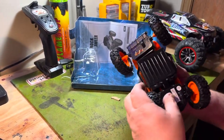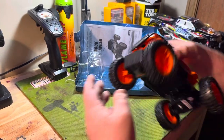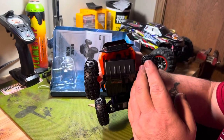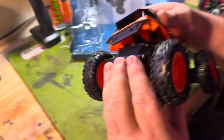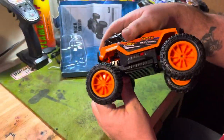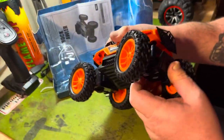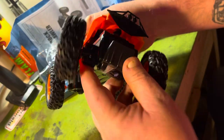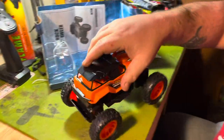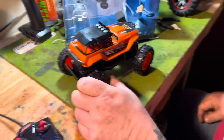Hey, look at that — it articulates, doesn't it? That's pretty handy. Got a single little shock in there. Actually, it's got two shocks — one on the front for articulation. Neat little car. Tires are fairly soft on it.